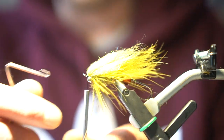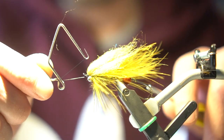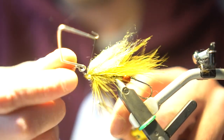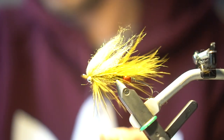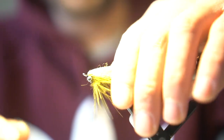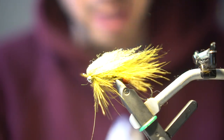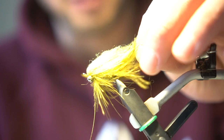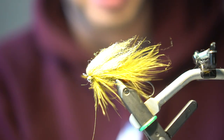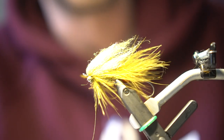Once we have that done, we can go ahead and whip finish. And there you have it — this is an olive colored micro intruder, very effective for trout. I'd like to hear if anybody catches a steelhead on this pattern. Let me know, comment on the link, and subscribe. Thanks for watching.